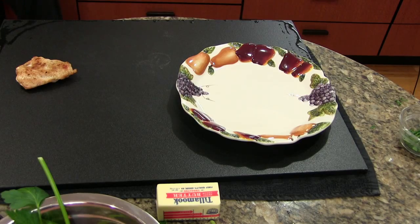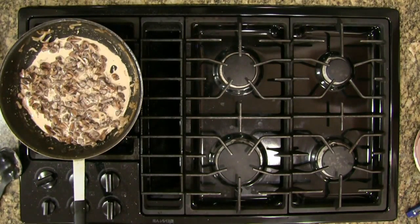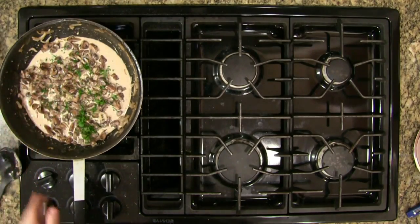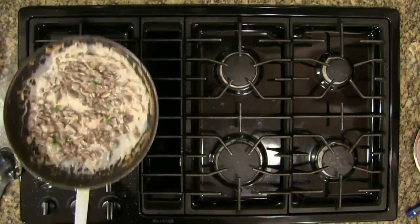We're going to go ahead and add a little bit of parsley to the sauce now, and we'll also add a little bit to the top of the plate. It's amazing how a little bit of green makes a huge difference — does that look better already? Oh my god it looks so good.